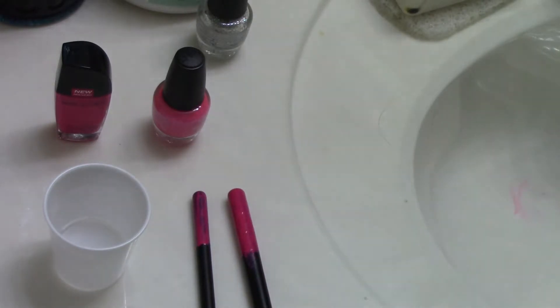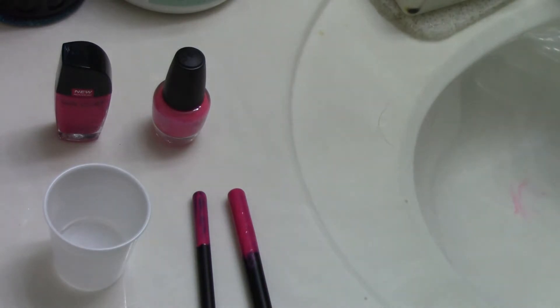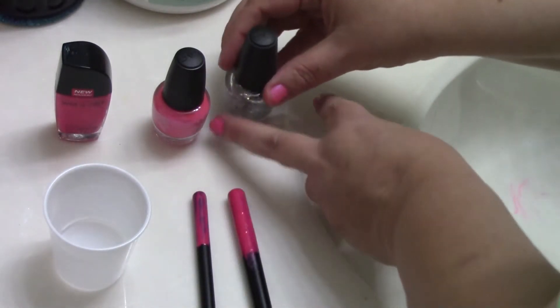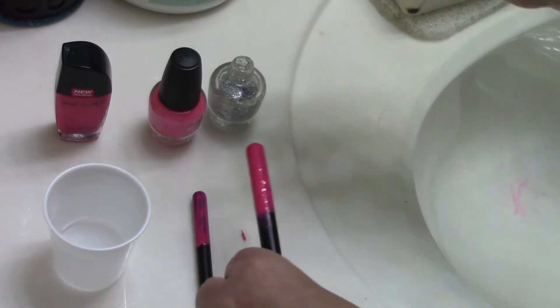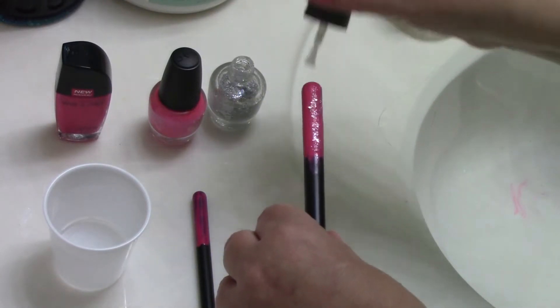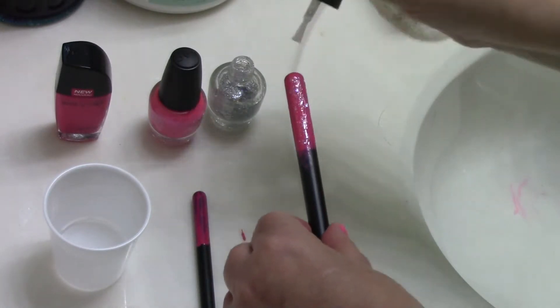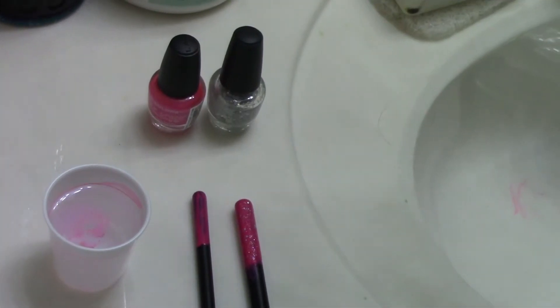Another thing you can do if you don't want to go just solid — you can grab this one that's got some glitter in it, and it makes it look really cute when you go over the color. As you can see, it can really bring to life some cheap makeup brushes and make them just really cute. Just a fun thing to do.